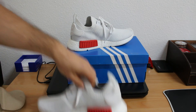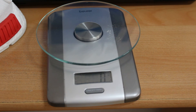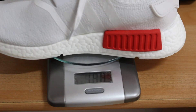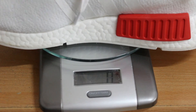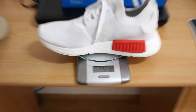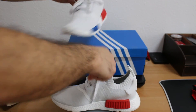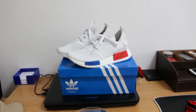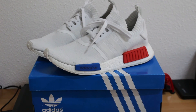Here we go — 250 watt. Let's do it again — 250 watt.